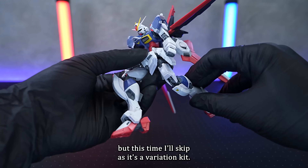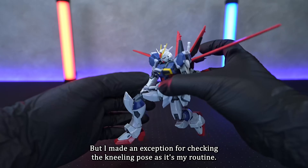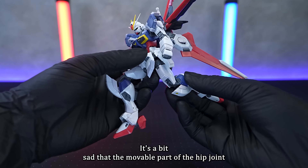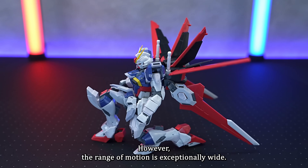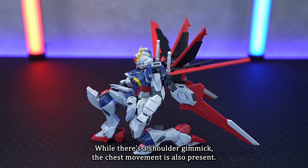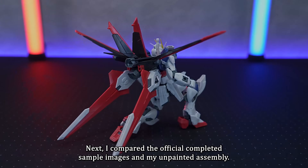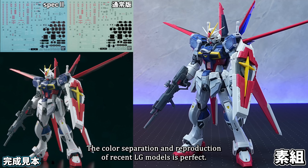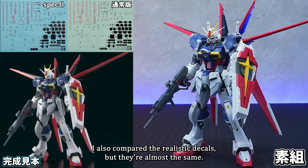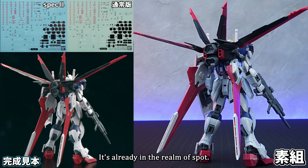I usually check the articulation, but this time I'll skip as it's a variation kit. I made an exception for the kneeling pose as it's my routine. It's a bit sad that the hip joint in one part doesn't allow for up and down adjustment, but the range of motion is exceptionally wide. With a shoulder gimmick and chest movement present, I think this is a well-made kit. Comparing the official completed sample images and my unpainted assembly, the colour separation and reproduction of recent RG models is perfect. The realistic decals are almost the same — you'll notice changes in the text when you look closely, it's already in the realm of spot the difference.